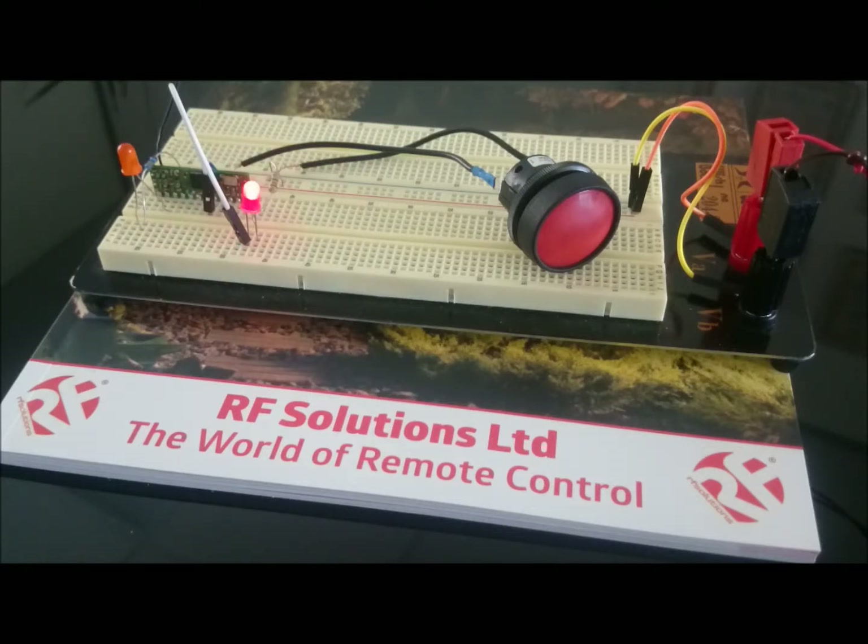When I press a button on a transmitter, the LearnLED will flash twice to show that it has acknowledged the signal. When I press the button again, the output LED will light up, and when I release it, it will go out.